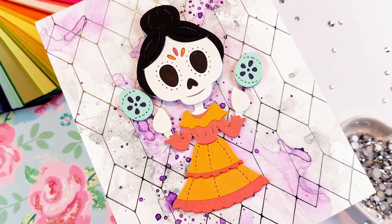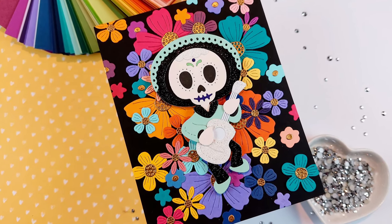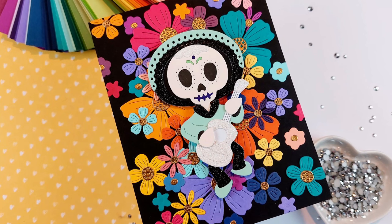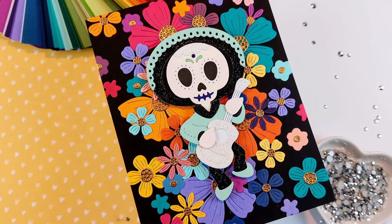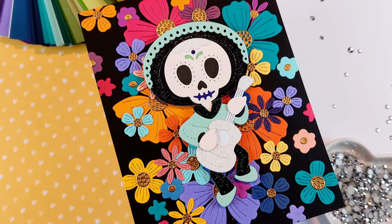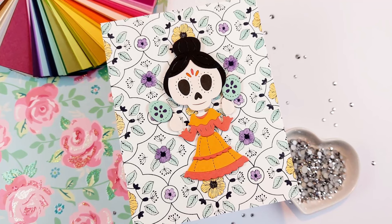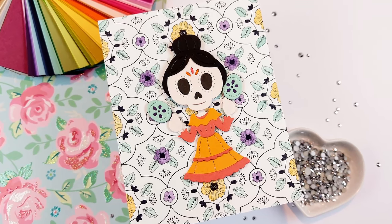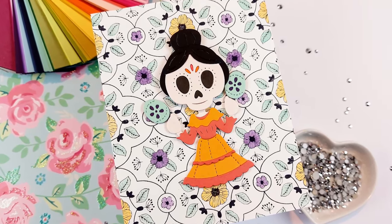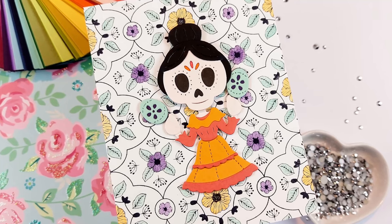Which card is your favorite? Don't forget to check out my new release video to quickly walk you through the new products and everything I used on these cards — sometimes that's an easier way to see which products I used if you're interested in getting some. You can also find all of the products I used linked in the description below. They are affiliate links, so if you shop through those, I do get a small commission from Spellbinders, and that just helps me make more videos for you. I hope you subscribe so I can see you next time. Thank you so much for watching. Bye!